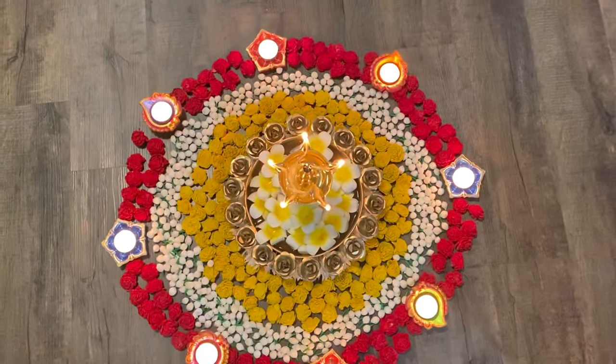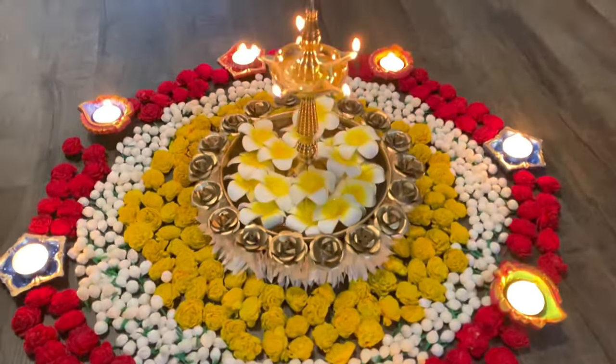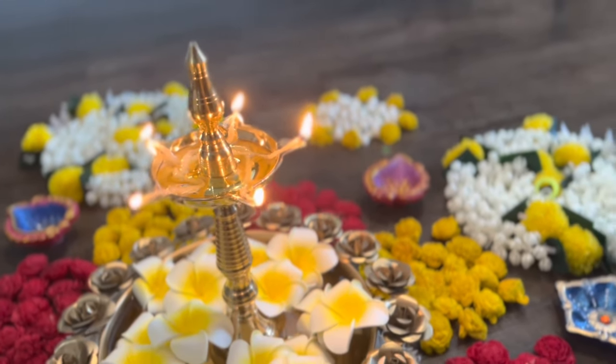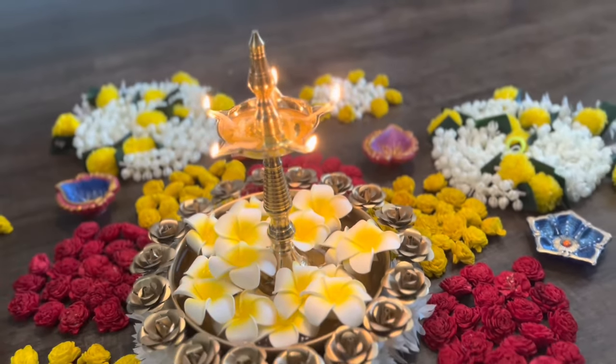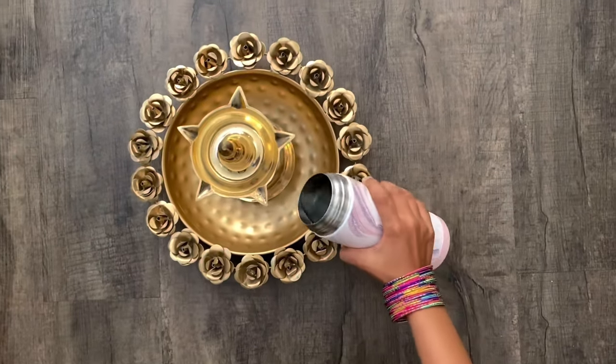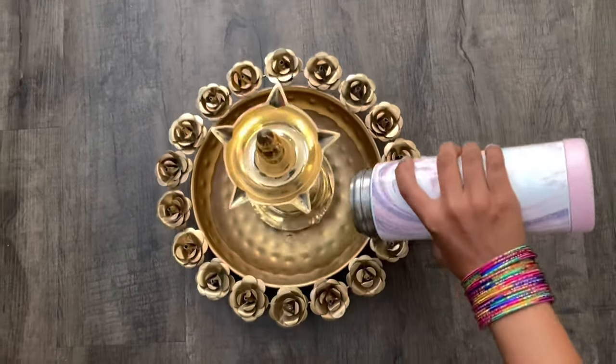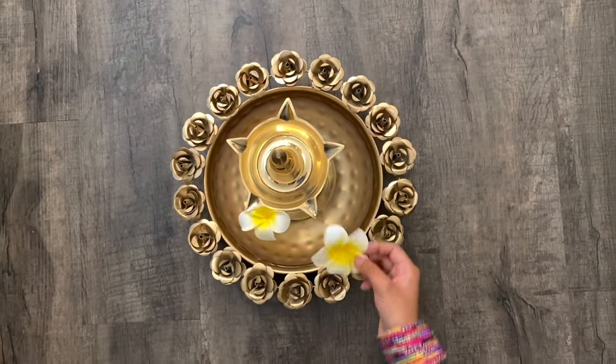For the last decoration, we will see this flower rangoli which is mess-free and we can do it along with our kids. I am using a brass urli — in the middle of the brass urli I have placed a diya stand and poured water so that we can place flowers around it.